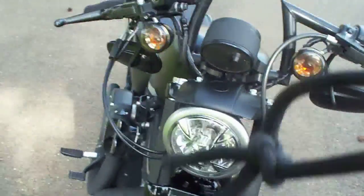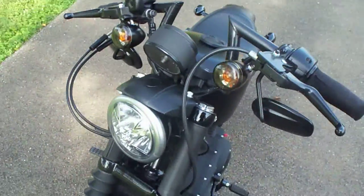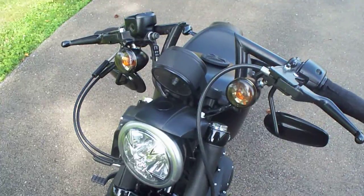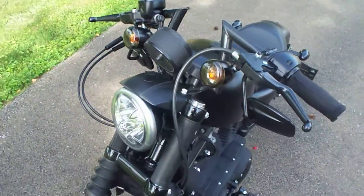Actually, the flipped mirrors really improved my vision, because the handlebars are a little more narrow. I put on the Biltwell Keystone handlebars. They went on pretty easy.